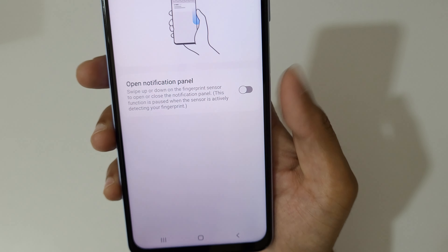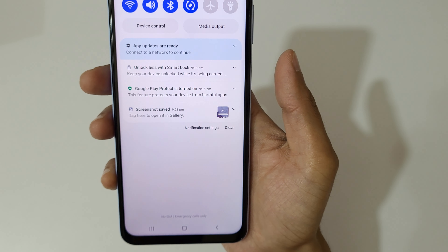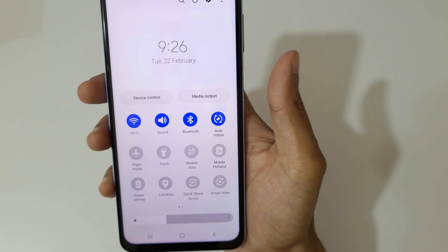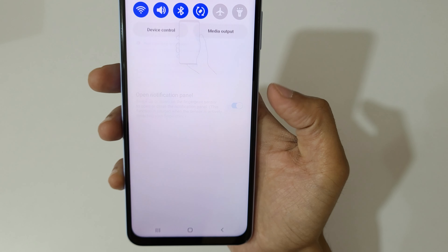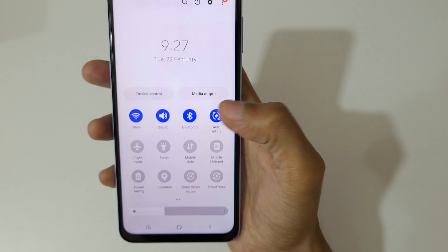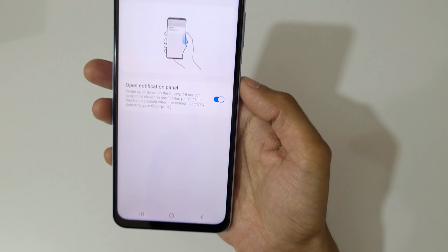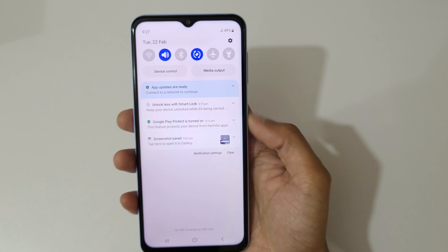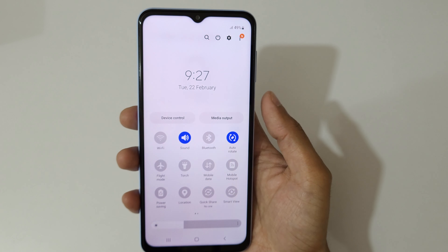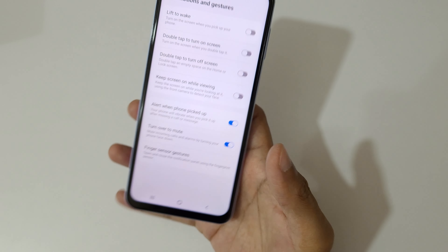You also have finger sensor gestures. You can open the notification panel using the finger sensor gesture. This is a really convenient method — you can easily open and close the notification panel with just the finger sensor, like this.